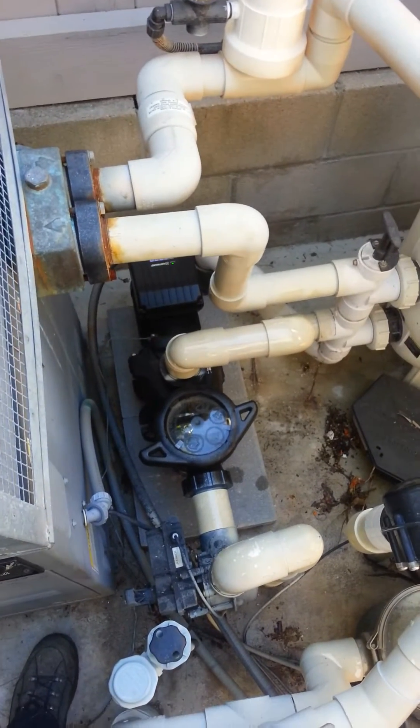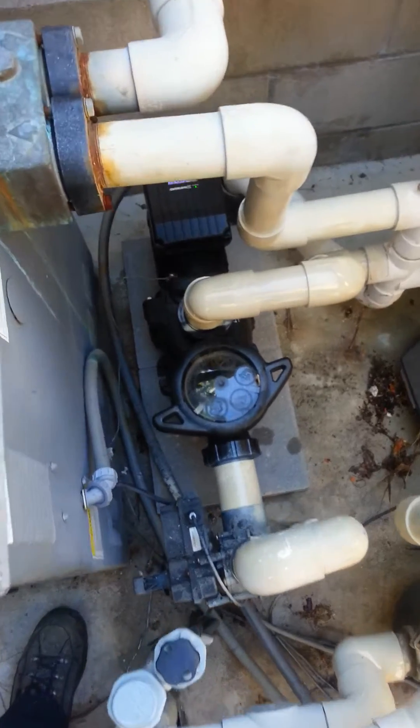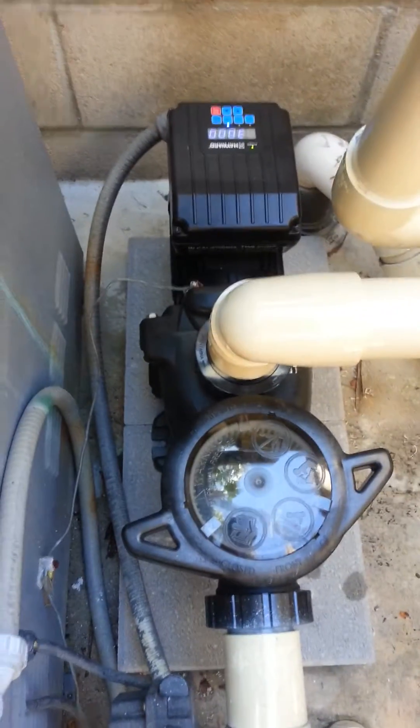Hi, this is Clint from Technical Pool Repair. I've just installed a new Hayward Max Flow Variable Speed Pump. You can see the pump there.